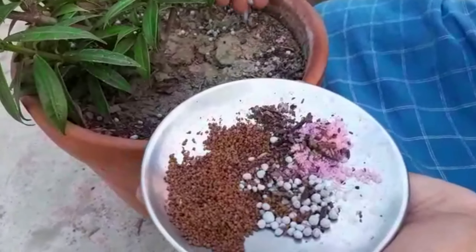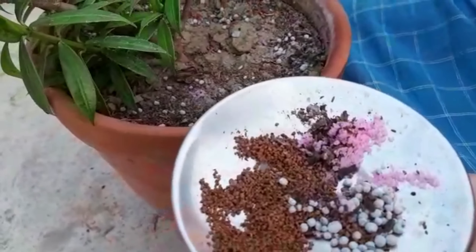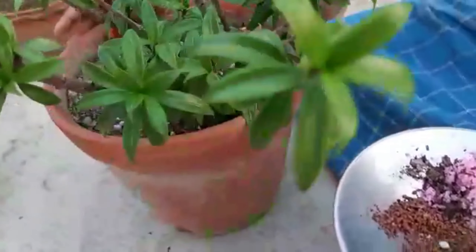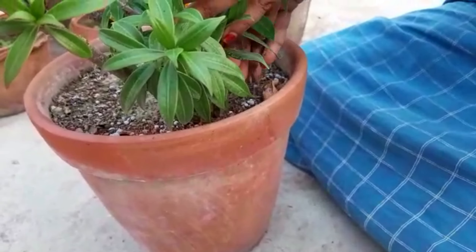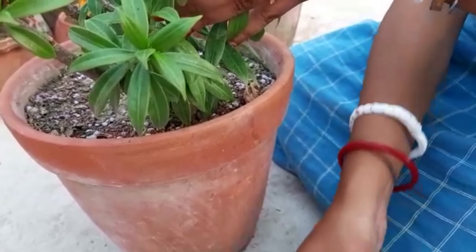Banana peel supplies the plant with a substantial amount of potassium, a micronutrient that is used to develop immunity to environmental stress and pests, while at the same time promoting healthy plant growth.